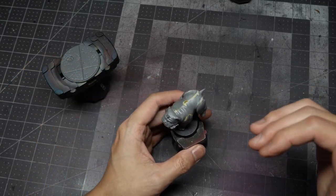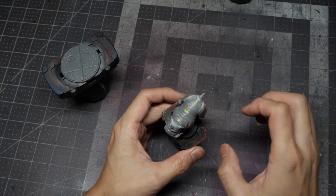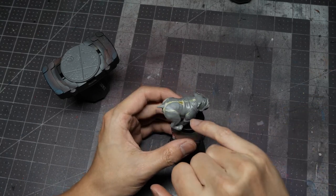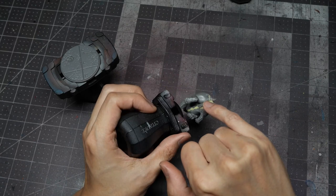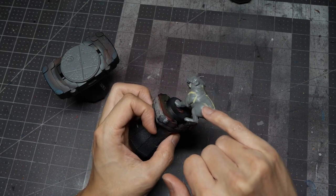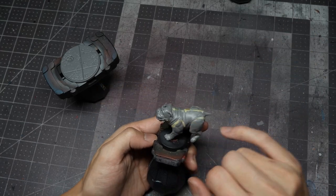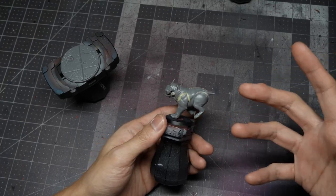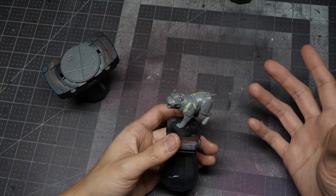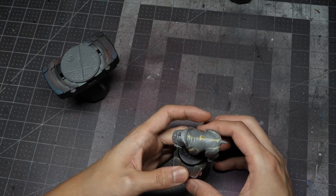When you're building the model, you want to make sure that you do some gap filling. This model carries some of the hallmarks of Atomic Mass's older models, so some of the seams — in particular down the sides of the back, down the underside of the body, and where the legs meet the back of the body — are fairly significant, similarly on the chest and shoulders. You're going to want to use your putty of choice. I use Milliput because it's fairly soft, malleable, and I can sand it afterwards to a nice smooth finish. But brown stuff, green stuff, or even Vallejo plastic putty should suffice.